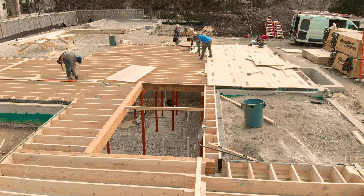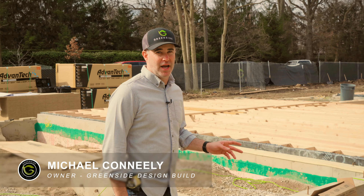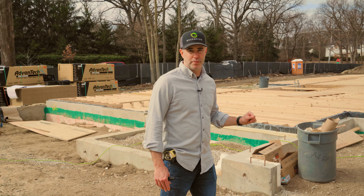We're here at our GDB Lux State of Mind Custom Build. This is the first of a number of videos that we're going to do for a video series on the construction of this house from beginning to end. Right now we're in the framing stage — we've got our foundation in and backfilled. Carpenters are here today setting first floor joists. There are a few things I want to go over on this deck to show you that we do a little differently than some other builders around.